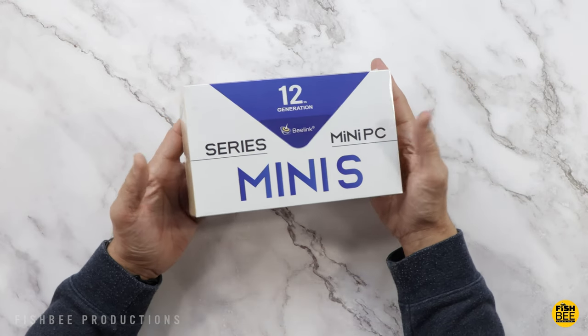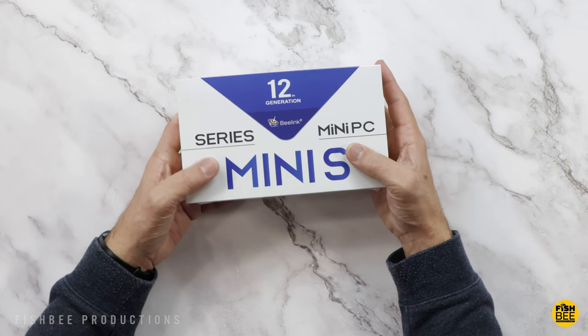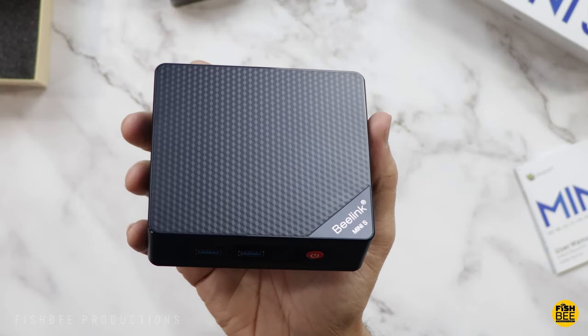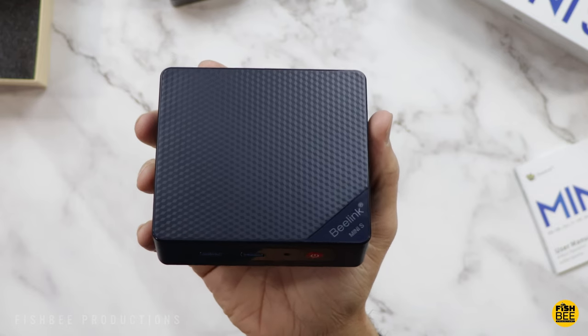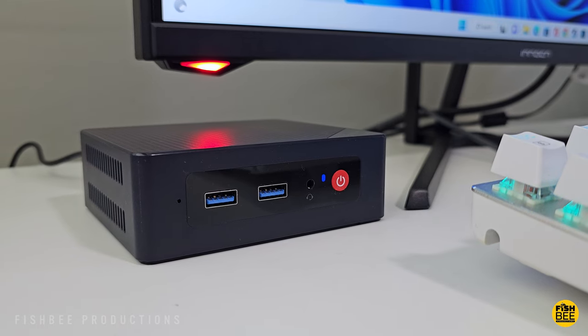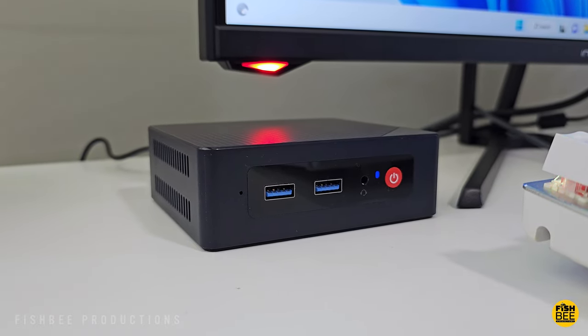Today we're checking out another mini PC from Blink, this time the Mini S12. I want to thank Blink for sending this over to review on the channel — I'll leave a link down below with current pricing and more information. This is what they're calling a 12th generation low power office mini PC.